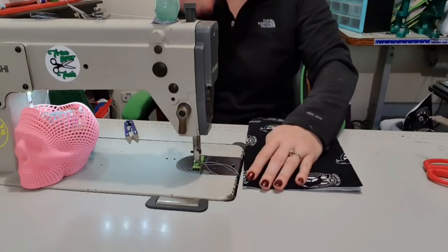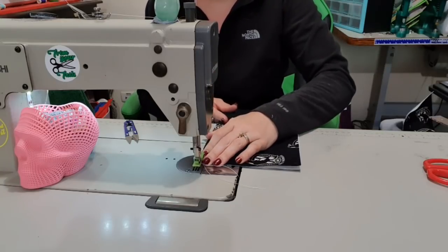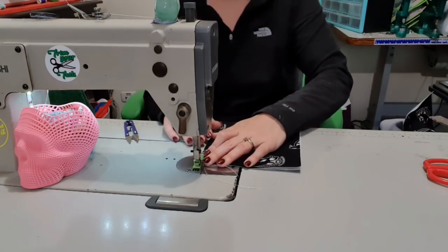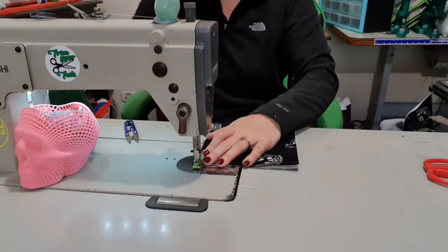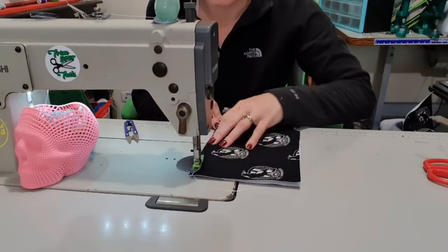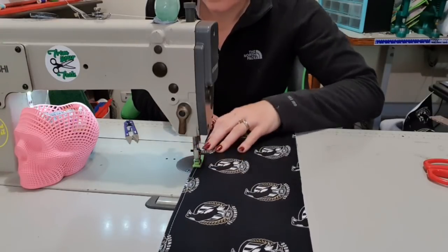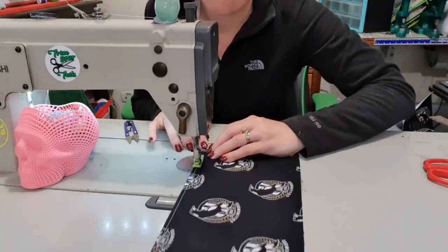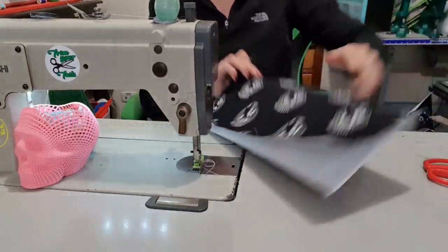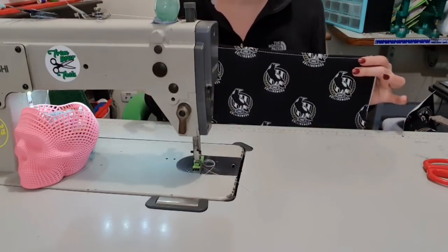So now we can topstitch along this edge. Because of where the magnet is, we're not worried about topstitching into it. It wants a quarter inch from the top, so I'm going to crank my stitch length up so it's more decorative. I'm going to do two stitches and then backstitch, and then stitch along this top edge, and then backstitch at the end. Trim those tails, put them in the bin. There's now our slip pocket.